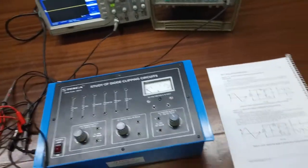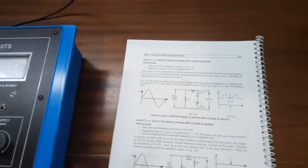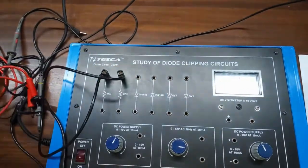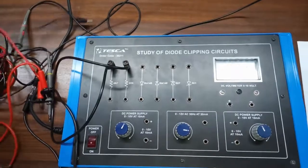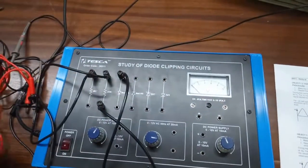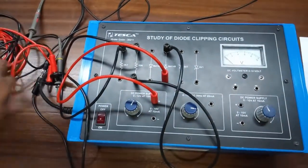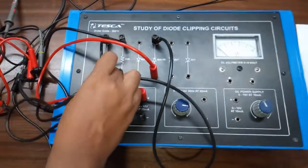Our next experiment is positive base clipping with diode in shunt. For this we are going to build this circuit diagram. First connect the 4.7K resistor with the 22K resistor, and the other terminal of this 22K resistor will be connected with the cathode of this diode. Now connect the anode with the positive power supply and connect the negative terminal with the 4.7K resistor.